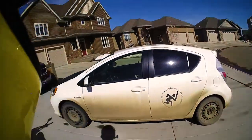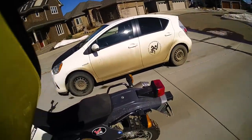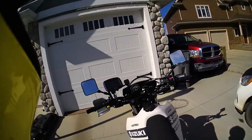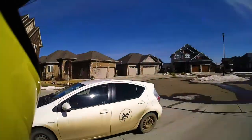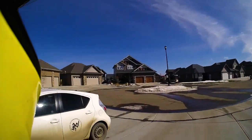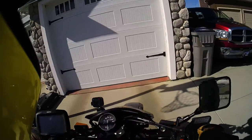Let's get this garage door closed and get out of here. You guys are probably wondering why the DR650 and not the XSR900. Well, there's a lot of gravel and snow still on the roads, so I think we're smarter to go with the old off-road bike.